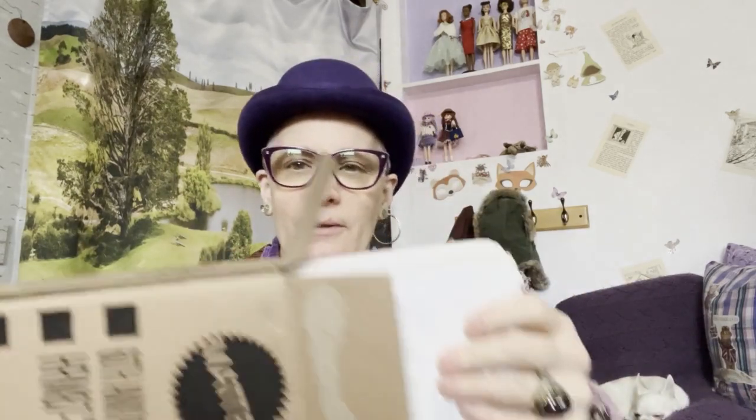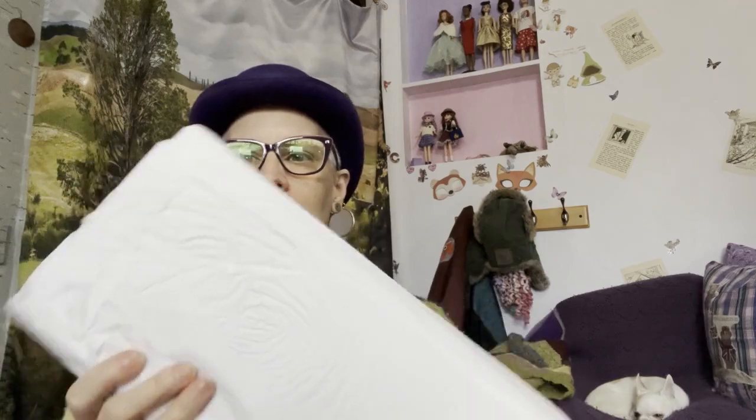This weekend, this arrived, and I have been waiting to pull him from the box. Of course it's going to be difficult. Here we are, all in its tissue paper, wrapped.